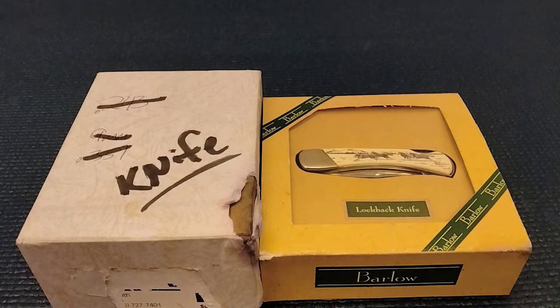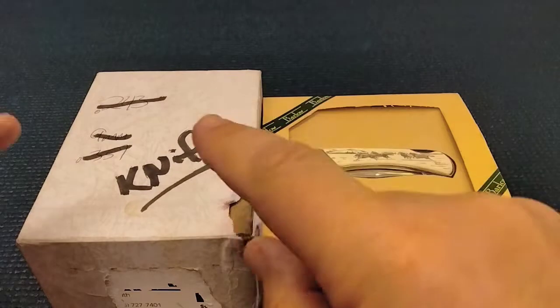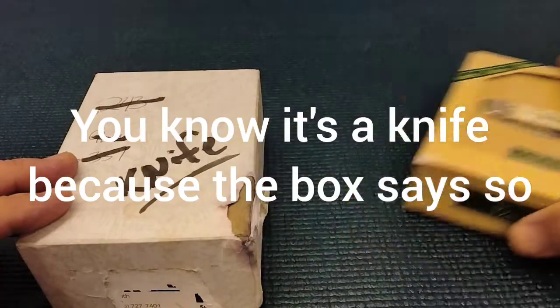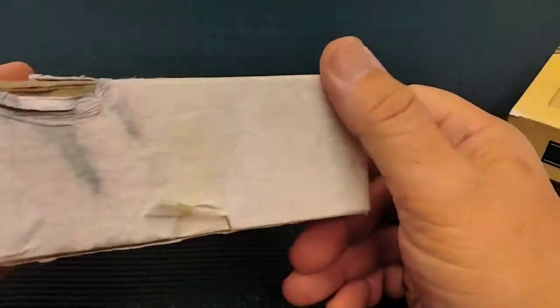You guys are in for a treat today. Rusty coming at you with a knife unboxing. Gotta love that, right? Look at how Rusty's gonna unbox this knife. Can't wait to see what's inside.